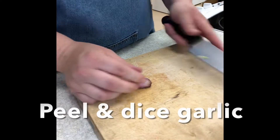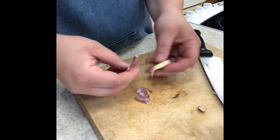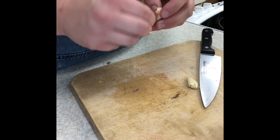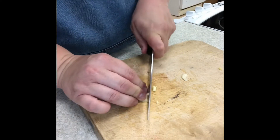Put into a large mixing bowl and then crush, peel and dice two cloves of garlic. The garlic can go into the same large mixing bowl as the ginger, as these two are forming the base of your sauce.